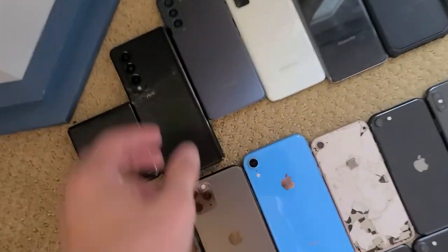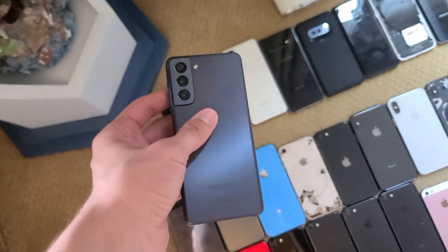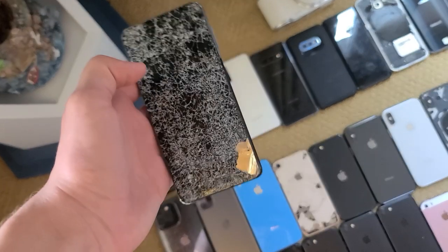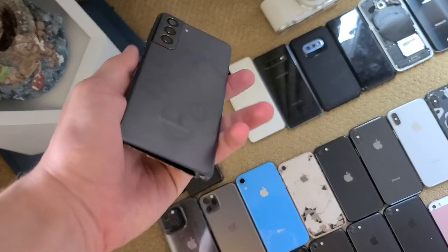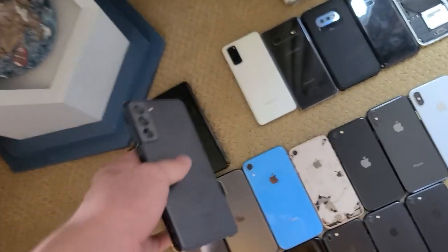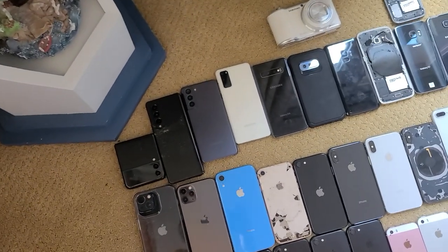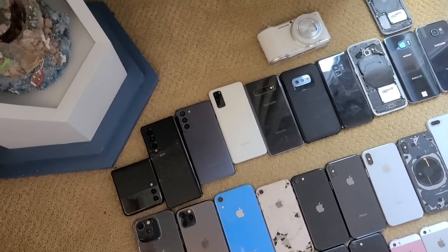Next up we have this S21. I actually found it in an AT&T bin — I put my hand in, took it out, and I saw the back, then I saw the front. Yeah, it's completely destroyed; you can see everything inside. It supposedly might show life because it works on a wireless charger — the light shows up — but otherwise it doesn't work.